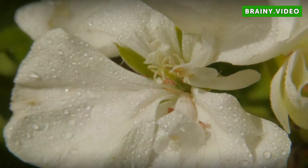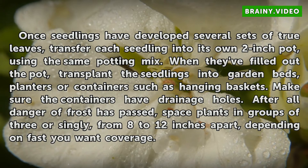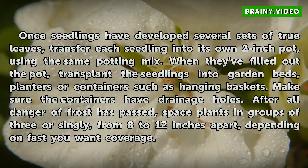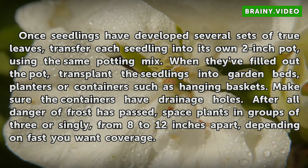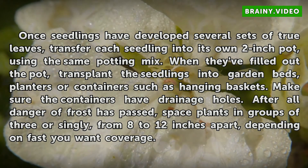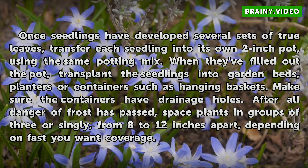Seedling Care. Once seedlings have developed several sets of true leaves, transfer each seedling into its own 2-inch pot using the same potting mix. When they've filled out the pot, transplant the seedlings into garden beds, planters, or containers such as hanging baskets. Make sure the containers have drainage holes. After all danger of frost has passed, space plants in groups of 3 or singly, from 8 to 12 inches apart, depending on how fast you want coverage.